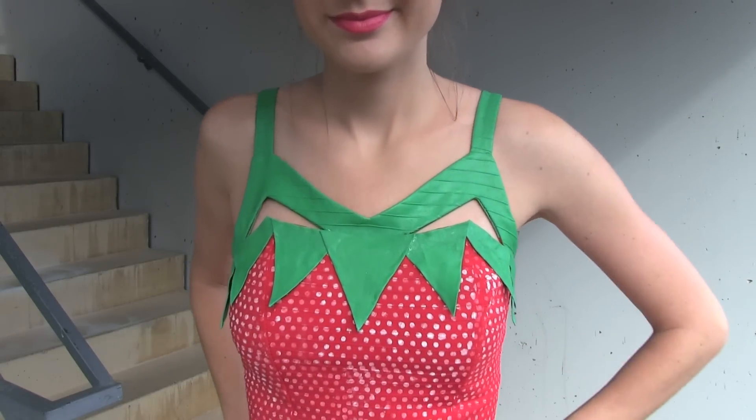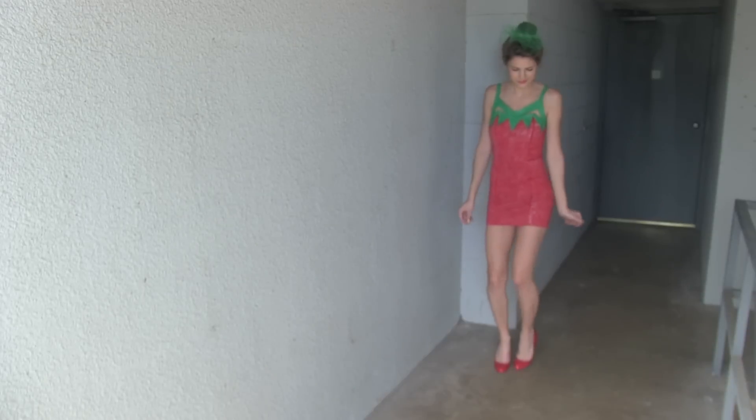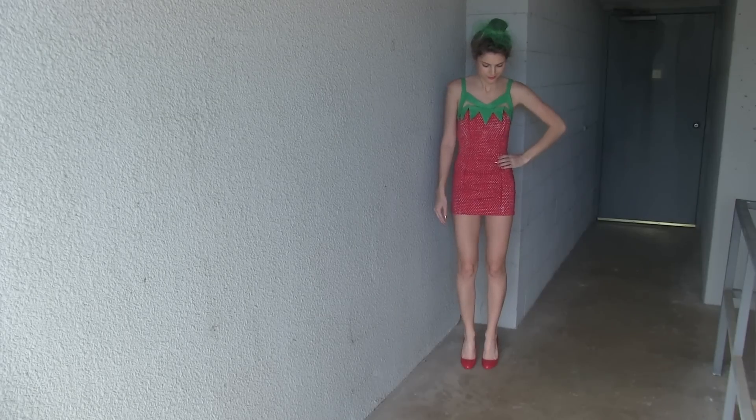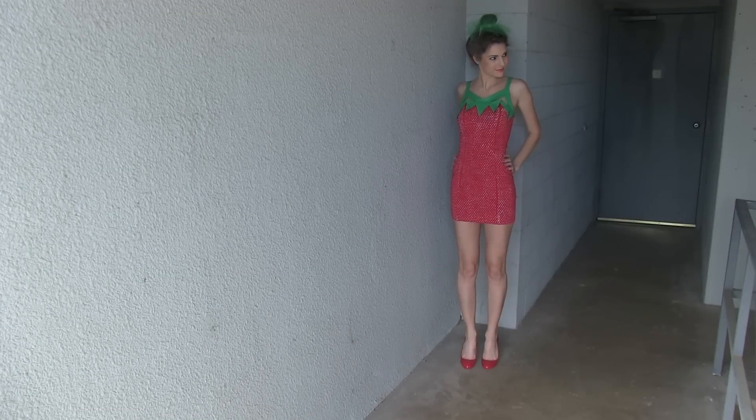You can combine elements from either costume and mix and match to create your own look, so just go crazy with it. If you do end up creating this look for Halloween, I would love to see a picture — use hashtag SoCraftastic on Instagram to show me, and have a happy Halloween! If you want to see more Halloween tutorials from me, check the description box below for my Halloween playlist.